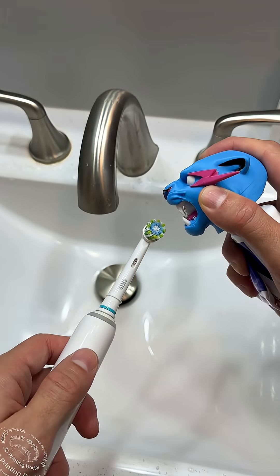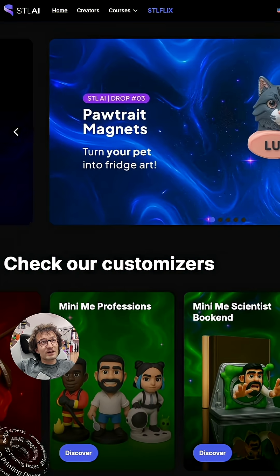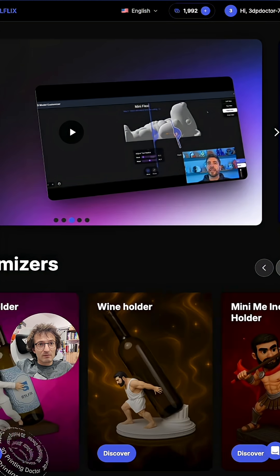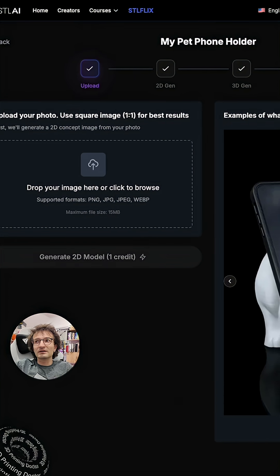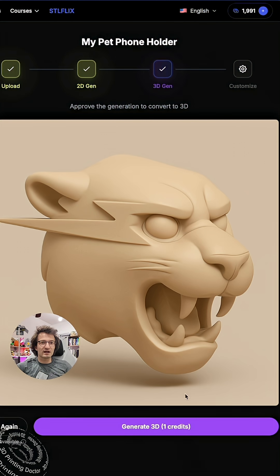Let's try and see how that works. How did I make it? We're gonna go to the STL AI website, and from there we will find my pet holder — it's right in here. We will upload the logo, which is technically a pet image. Once we like the image — I think I like it — I'm gonna generate the 3D model.